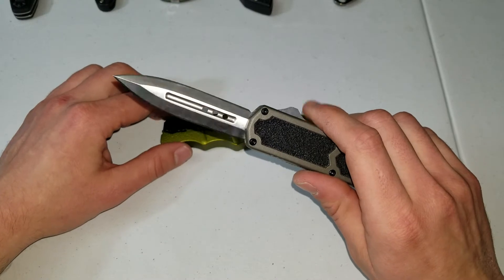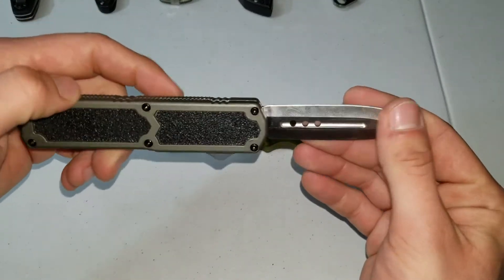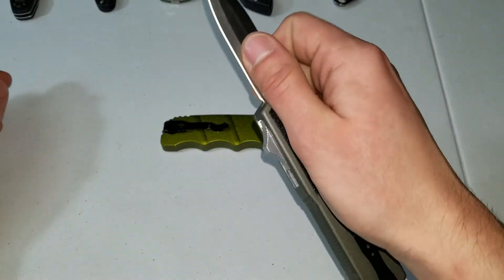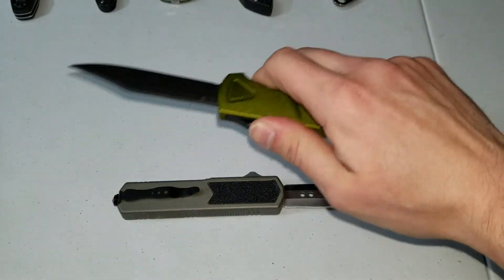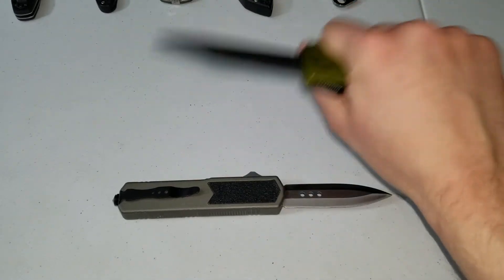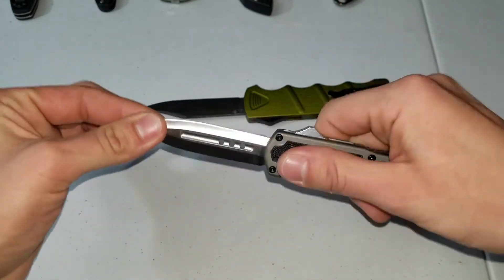So yeah, this is the Titan OTF. Bought this on Grindworks for about 35 bucks. It's made in China — some cheap pot metal for the handle and some mystery stainless steel. It has a switch that rattles around like crazy. This switch on this one moves around a little bit, but it'll hold the blade in place; you won't hear it rattling. You'll hear that rattling because it has a little bit of blade play to the side and up and down. This one has a crazy amount of blade play side to side too.